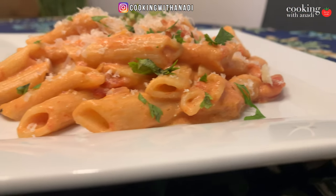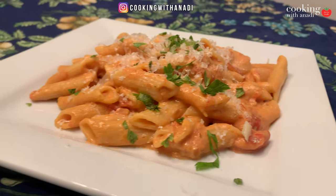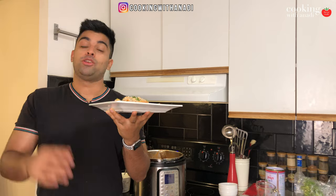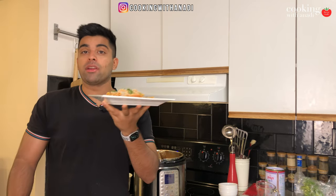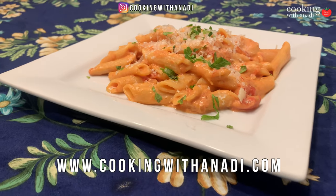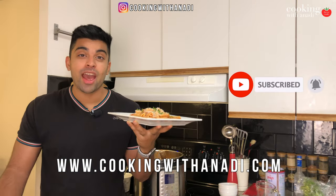This plate is looking so good. This Instant Pot dish is for everybody who loves Italian but doesn't have time during the week and just wants a quick dump-and-go Instant Pot meal — this is perfect for you. Hit subscribe, hit the bell icon, and mangia!